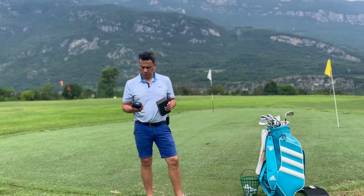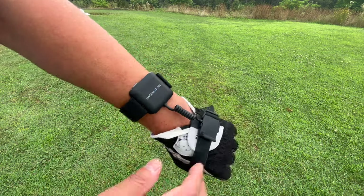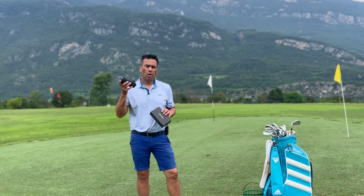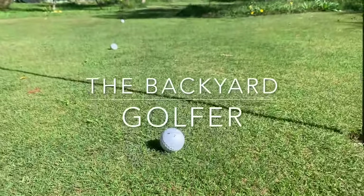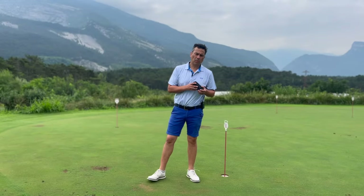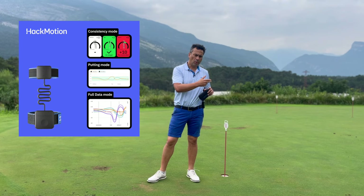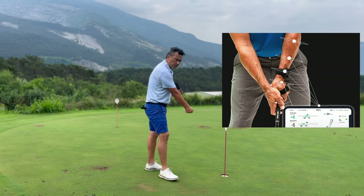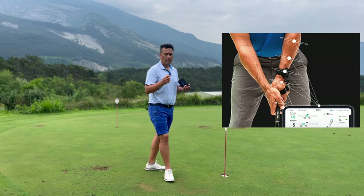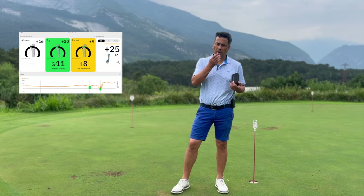Welcome back. Today I'm going to show you the difference between the new HackMotion and the old HackMotion. For those who don't know what HackMotion is, I'll show you what you can use this device for. Basically, HackMotion is a device that you put on your wrist and connect to your phone, iPad, or Android device. It tells you the angles on your wrist at your address position, at the top of your backswing, and on impact. You can gather data, compare it, and work on your progress.